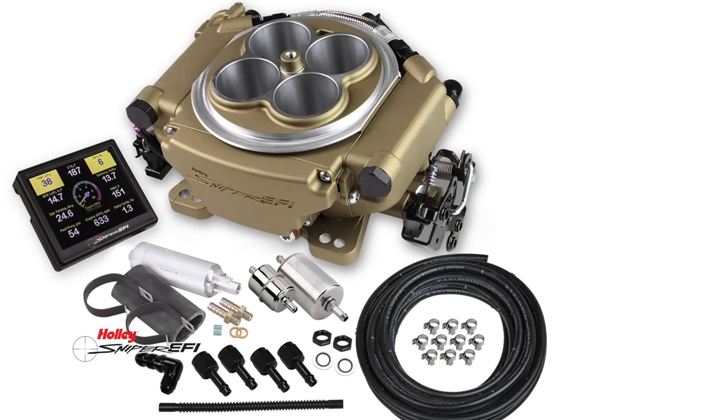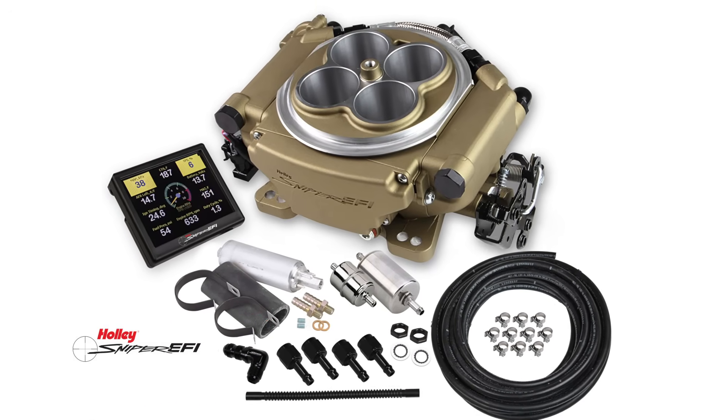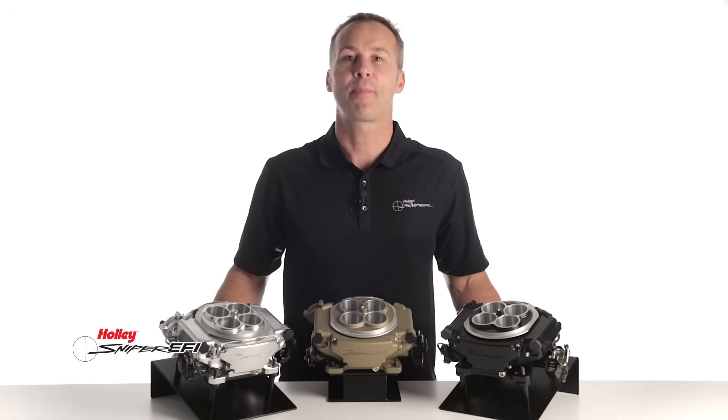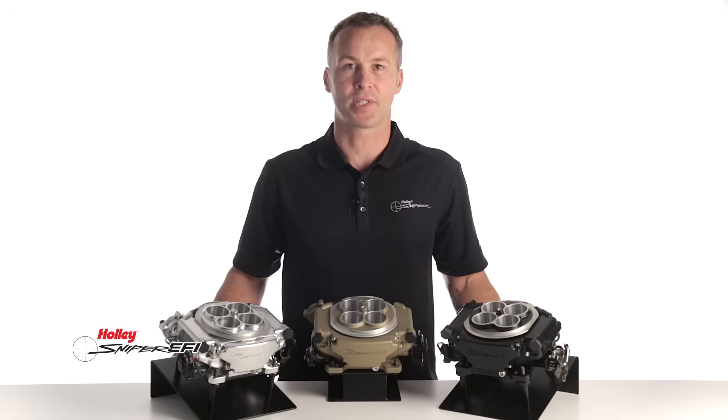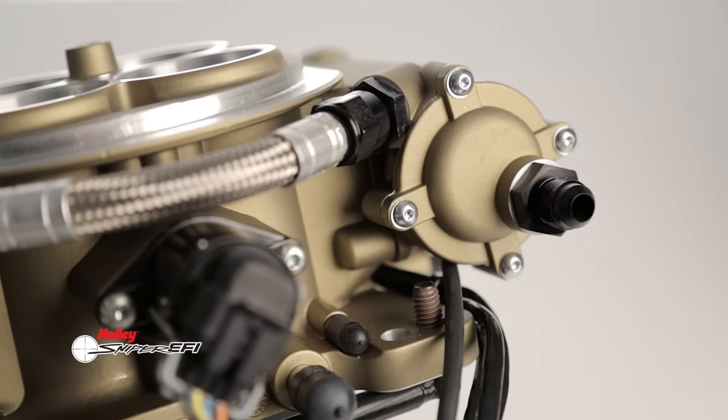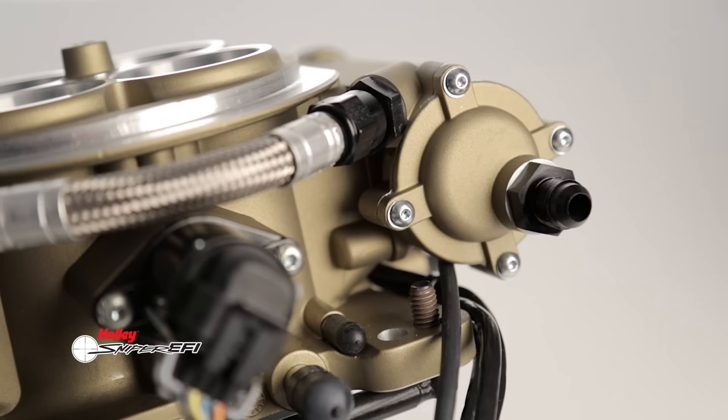We also offer Sniper in a master kit, which includes our Sniper fuel system. This kit includes a fuel pump, fuel filters, and necessary hose fittings. We even include a bulkhead fitting for your fuel tank return line. With our Sniper throttle body, there's no need to purchase an external fuel pressure regulator — we've incorporated a preset 58.5 PSI regulator directly into the unit, saving you time and money.